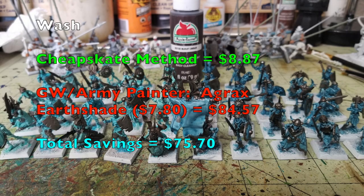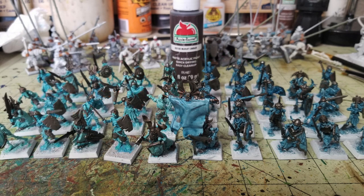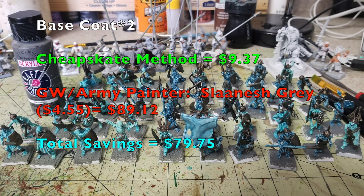For the wash on the metallics, we use Burnt Umber by Apple Barrel from Walmart at 50 cents, mixed 50/50 with water to create a dark brown wash. Paint it over all the metallic pieces. As you can see, it creates a really rusted, grimy, oily, dirty metal look that contrasts nicely with the vibrancy of the ethereal coloring on the skeleton warriors. From Citadel, Agrax Earthshade costs $7.80, pushing their total to $84.57 — at this stage we're saving you $75.70.